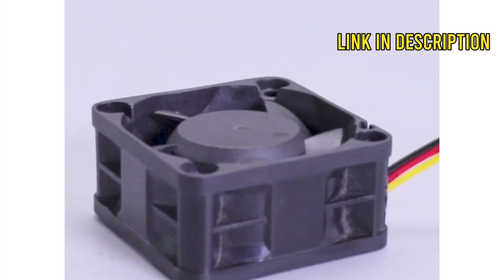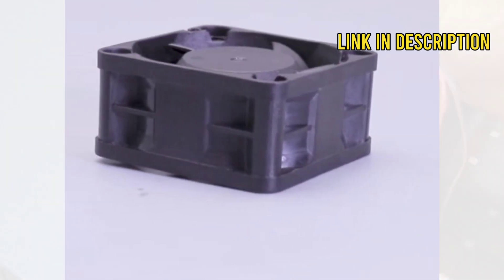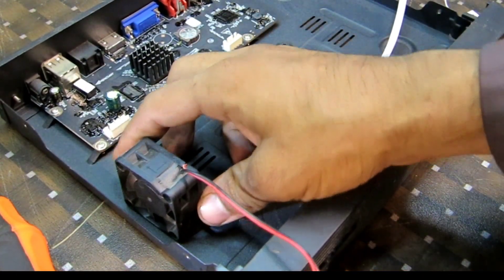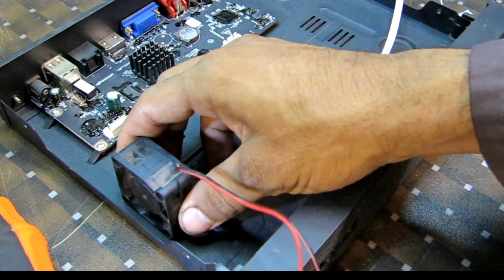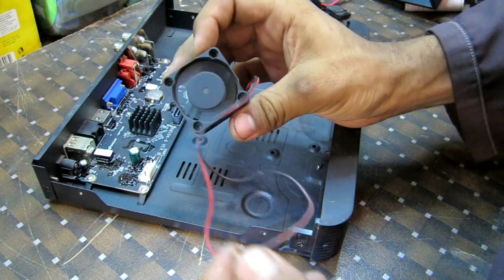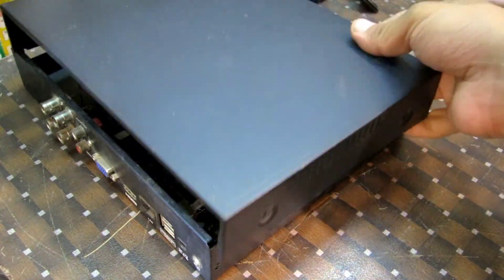So let's get started. First, gather all the necessary tools and materials — you'll need a small high-powered fan. Now let's open up your DVR. Take off the cover carefully, ensuring not to damage any internal components. Next, find a suitable spot inside the DVR to mount the fan. It's important to position it near the heat-generating components.